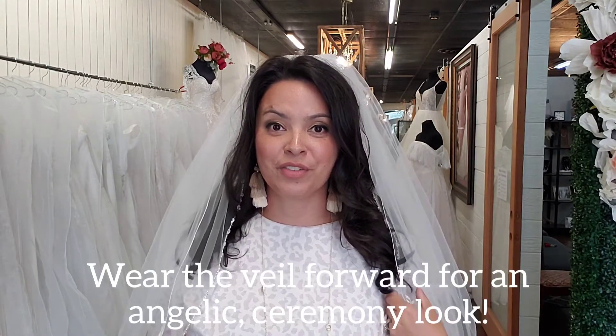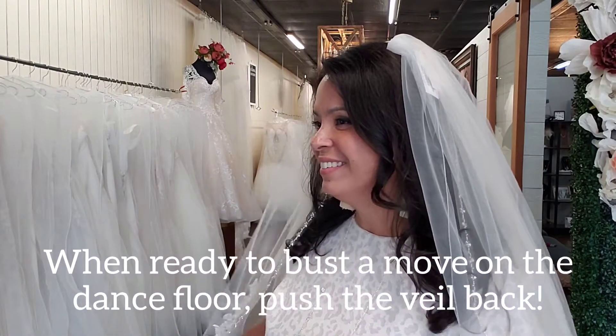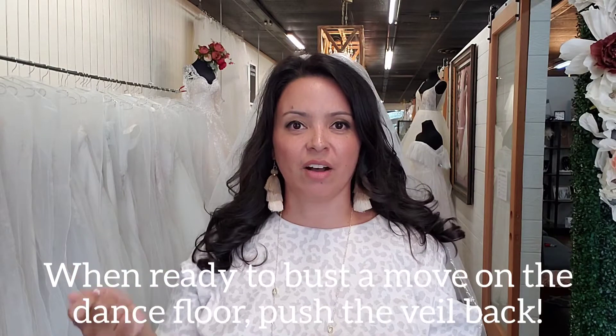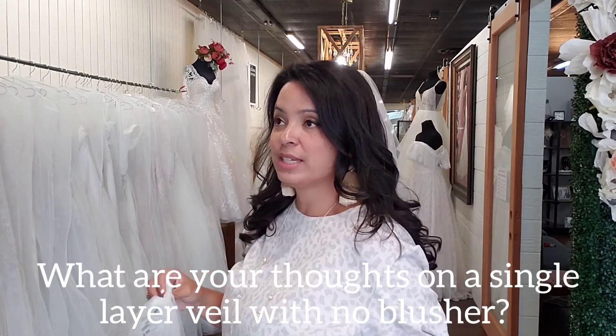You can wear your veil forward on your shoulders for a little bit more coverage, a more formal look, a more innocent look. But a lot of us will push it back or take it off for the reception. When you have two combs, it's really convenient because you can just take one off and do a lighter look for your first dance or just walking around at your reception.